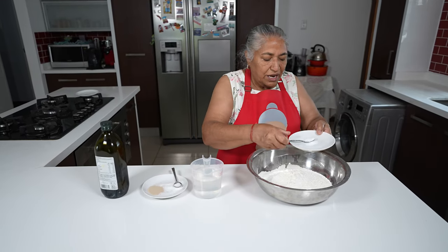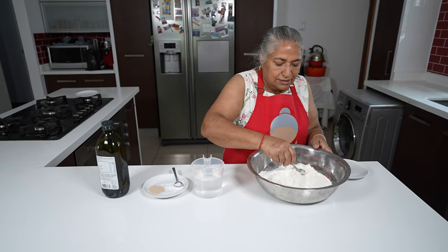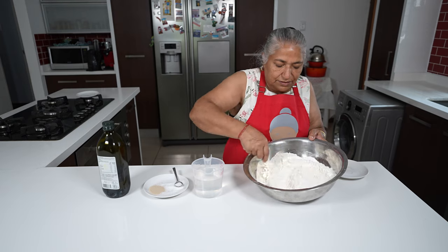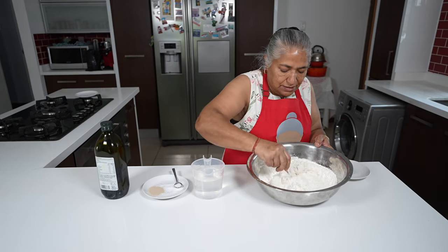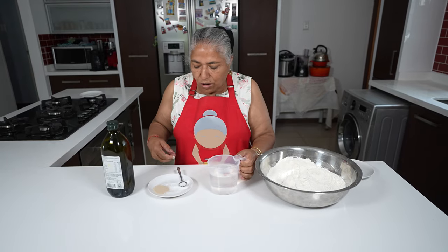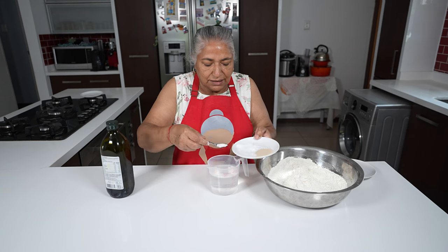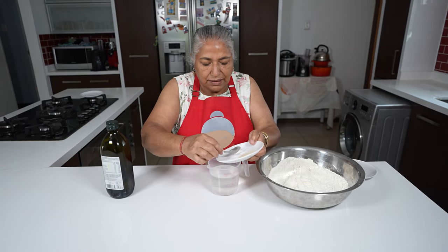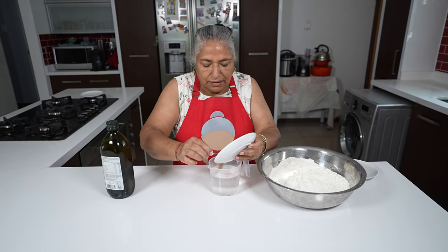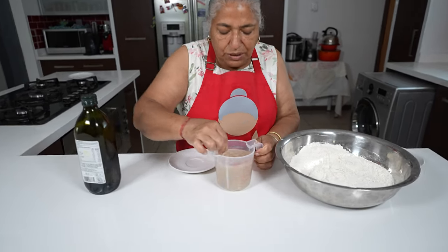Into this flour I add my salt. Just give it a quick mix. And to my warm water I'm going to add in my sugar and yeast. Stir this very well.